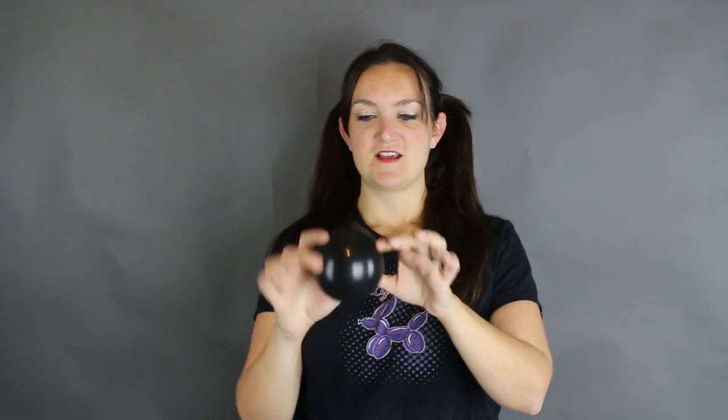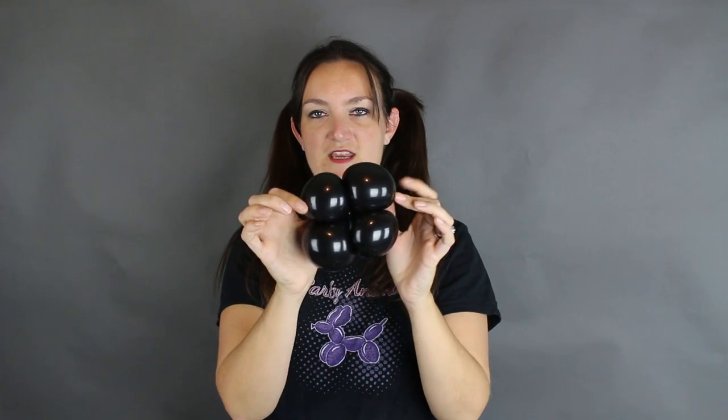We're going to twist both of these in half like we're making eyeballs — get the nozzle in the middle and twist into two bubbles. Same thing for this one. A helpful way to do that is to put these two bubbles in between your pinky and ring finger and then you have these three fingers free to twist your air bubble in half. We're going to combine these by just twisting them around — it's going to be the feet, the little base.